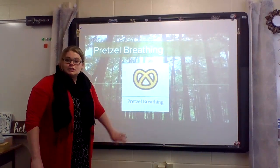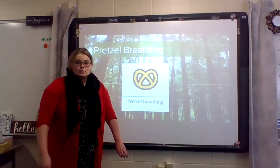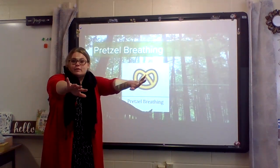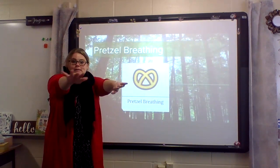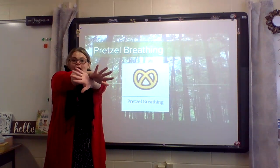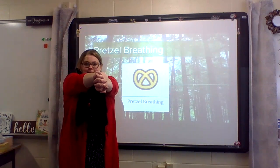Pretzel breathing is a strategy that we can use to help ourselves calm down. To do a pretzel breath, we start with our hands in front of us. Cross your arms at your wrist. Now take your fingers and put your hands together, like this.